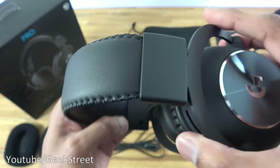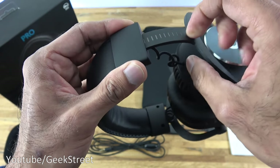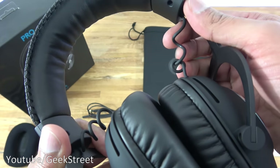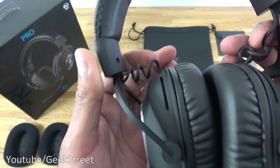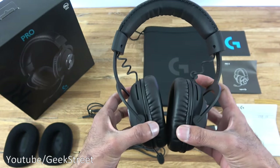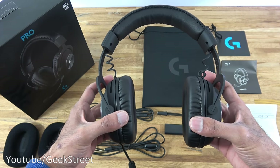Pulling out the headband you can see the different extension stages — this feels like metal. The cable runs down from the top, and you can extend it to maximum. In terms of clamping force it feels very light — it doesn't feel heavy at all.